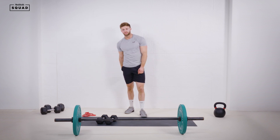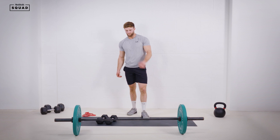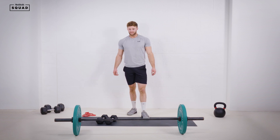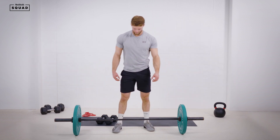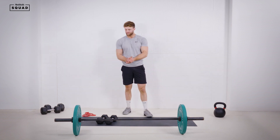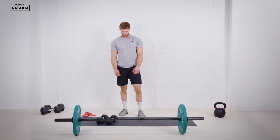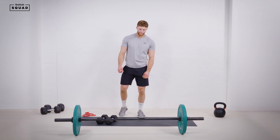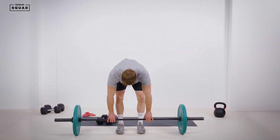Fifty seconds guys, stay with it. Let's make sure we get those full reps, locking out that bar. If it's too heavy, just drop down — make sure we get those full reps for the maximum benefit of each and every rep. Thirty seconds to go, come on guys, prep yourself — one more round.